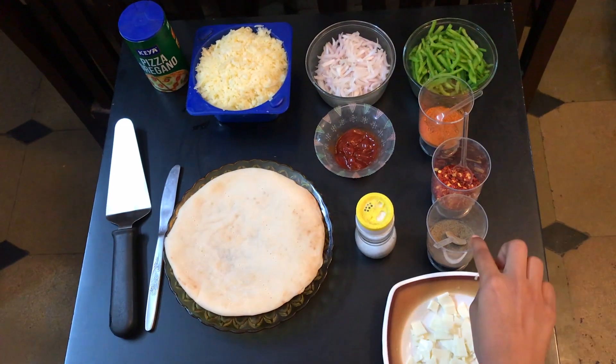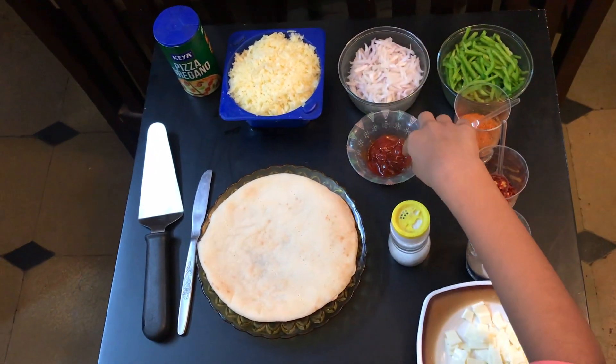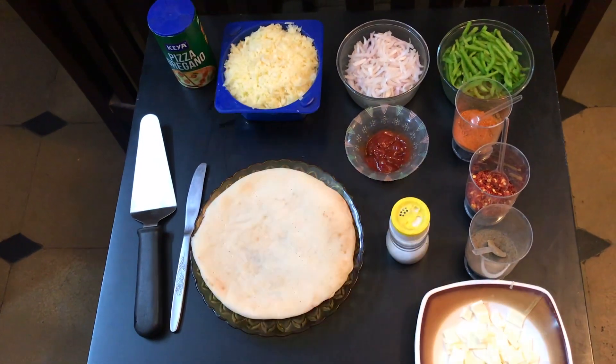We will need pepper, red chili flakes, peri peri, capsicum, onion, pizza sauce, base, cheddar cheese, oregano.